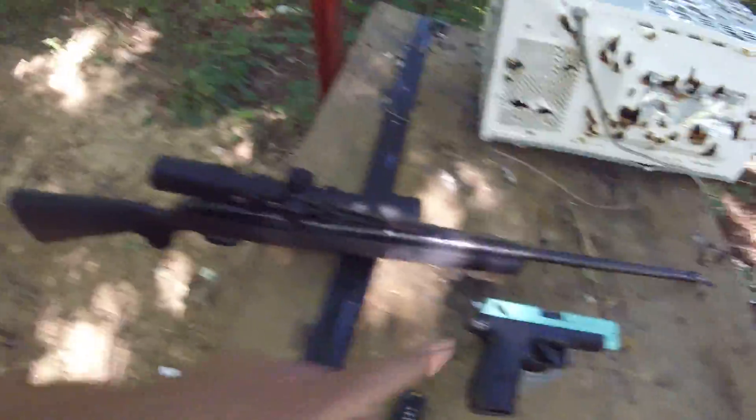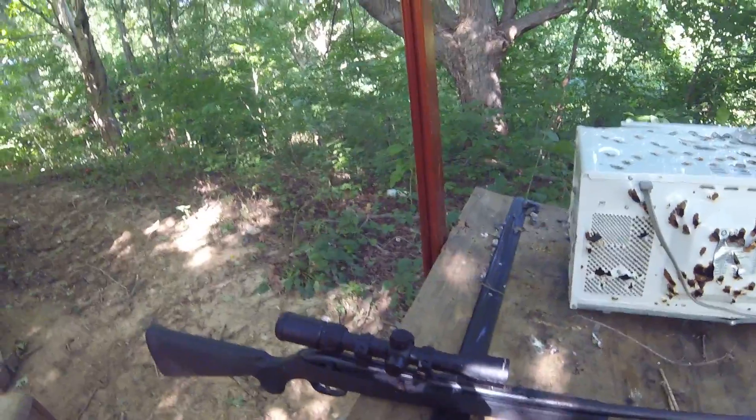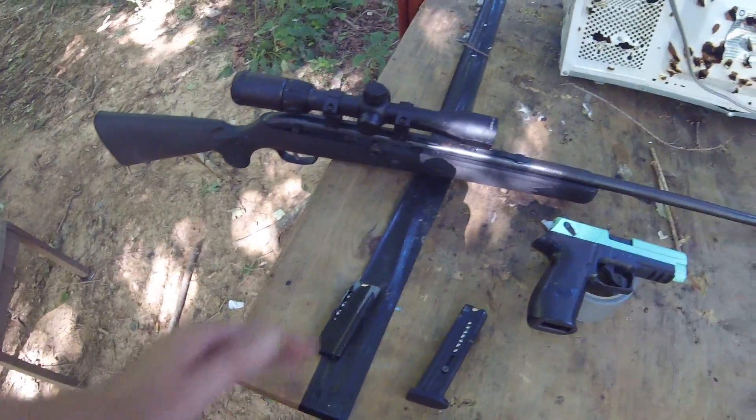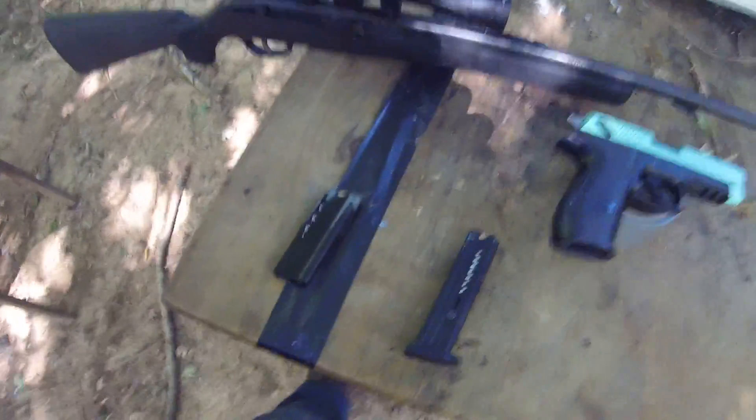I've got my pistol and my rifle, both have ten in them. The first one's gonna be the hollow point, and then all the rest are the Stingers. I can't think of the name of that bullet - I was just talking about it to myself.